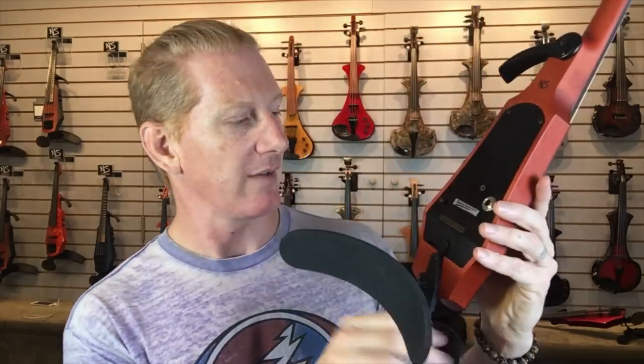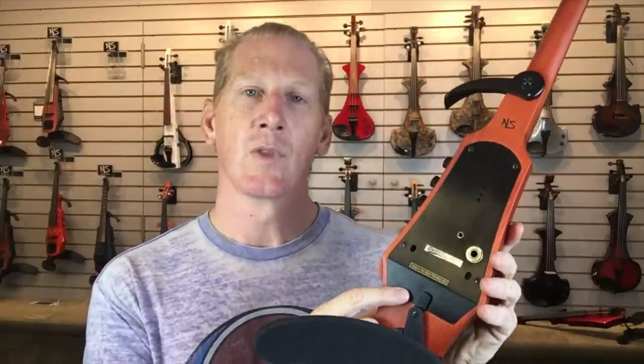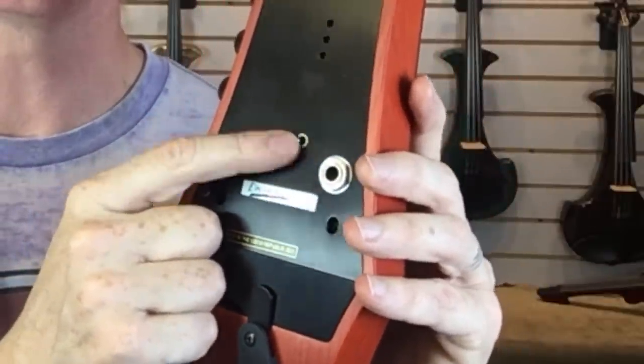On the CR, we do not have a super capacitor — we're actually using a nine volt battery. The nine volt battery lives inside here, and it powers the active circuit inside the violin, but it also powers the headphone amp. There is a headphone jack on the CR. The reason you can't use a super capacitor is because it doesn't have enough juice to power a headphone jack. We felt the headphone jack was important enough on the higher end instrument to just go with the nine volt battery. It is a little bit heavier, but that weight sits over your shoulder, not over your arm. So the neck weight really is about the same — the battery weight sits back over your shoulder.